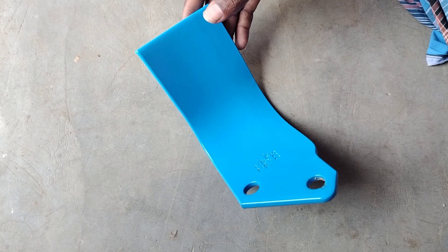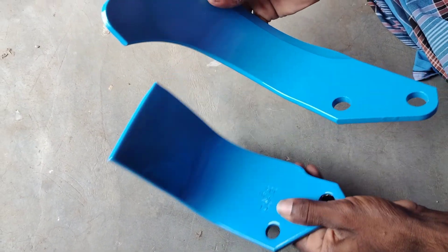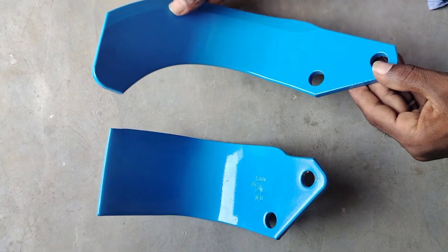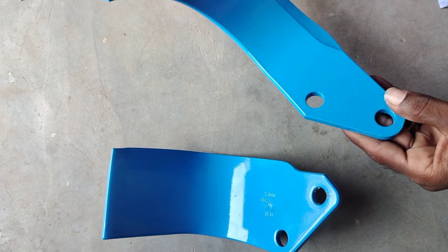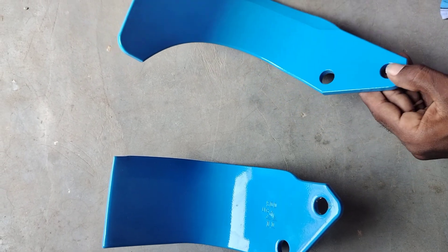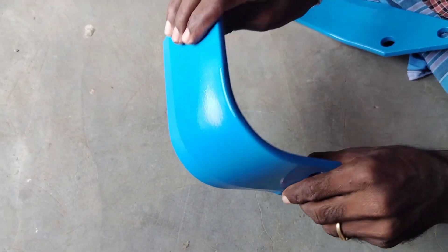It is a LJF. This is a Tio blade. The rest is a Tio blade. Look at this blade — the same as Tio blade.